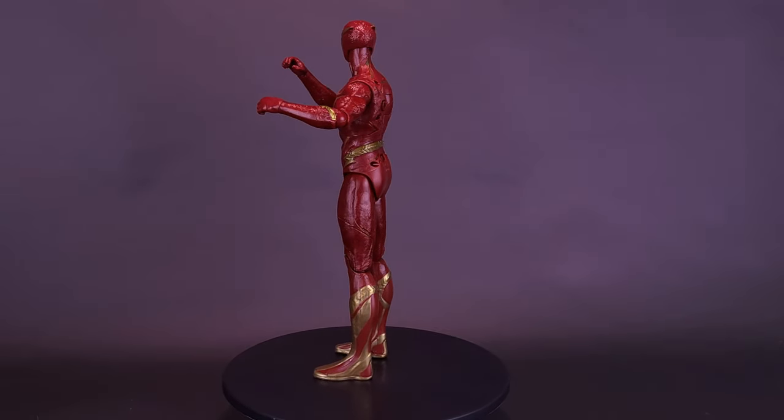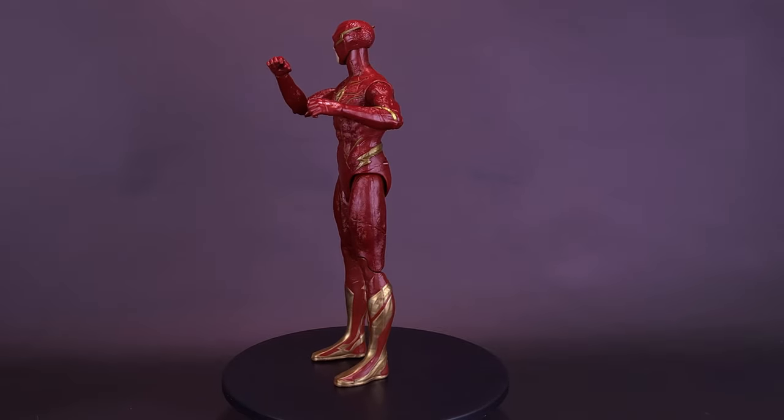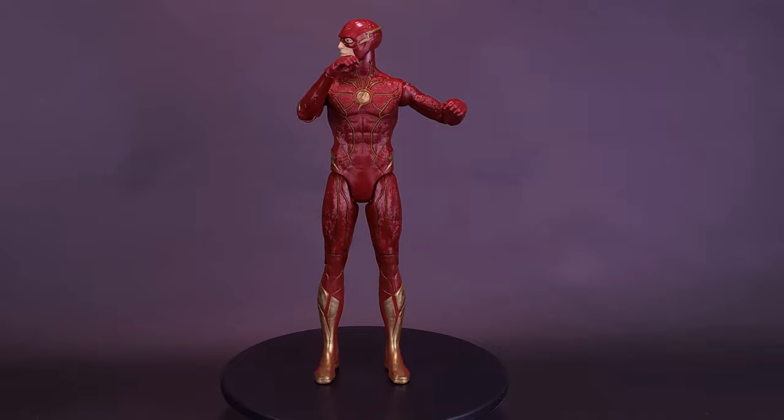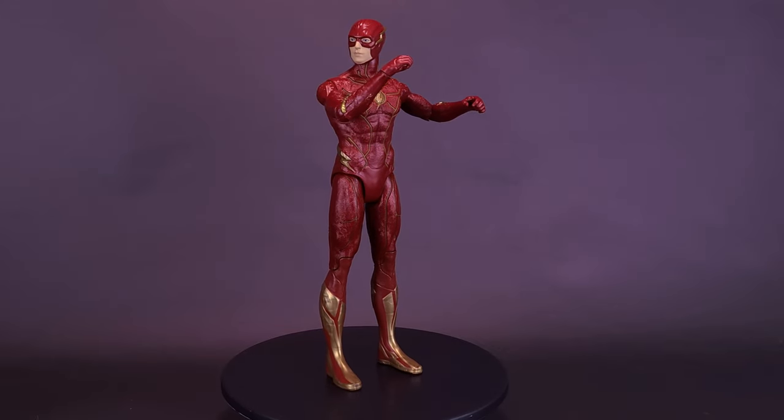Unlock The Flash's lightning speed by pressing his chest. Watch as he lights up and goes into running mode. Shake the figure for lights and sounds. Do you have what it takes to save the world?